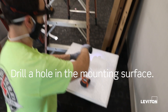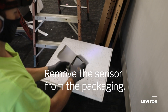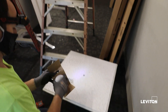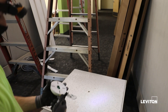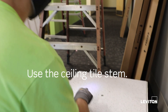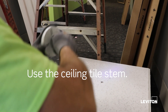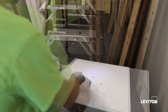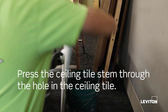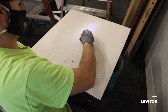Drill a hole in the mounting surface. Remove the sensor from the packaging. Press the ceiling tile stem through the hole in the ceiling tile. Use the ceiling tile stem included with the packaging. Connect the stem to the back cover and twist, then press the ceiling tile stem through the hole. Install the washer and nut above the ceiling tile to secure the sensor to the mounting surface.